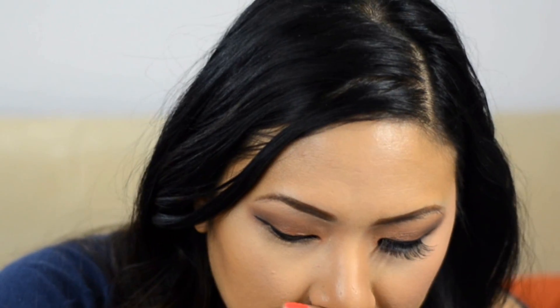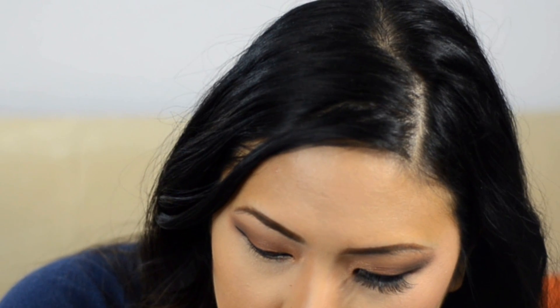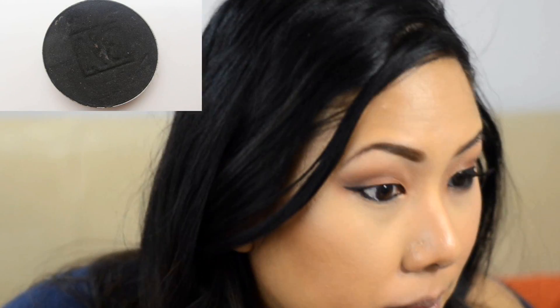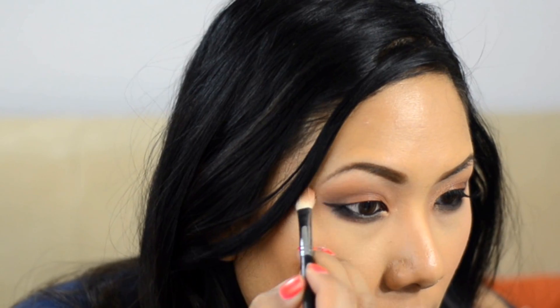For the lower lash line, I'm doing a similar color pattern as the top. First I set it with black to make the gel liner really stay, and smoke it out just a tiny bit right on the lower lash line. Then I wipe the brush and get that burgundy shade and go underneath. Then I pick up the reddish-brown from the lid and go right underneath that too, because it warms it up. I compare both sides and blend the reddish-brown a little higher to even everything out.